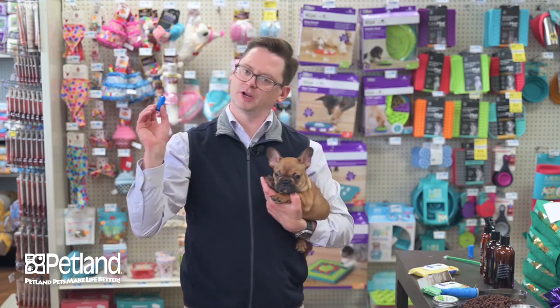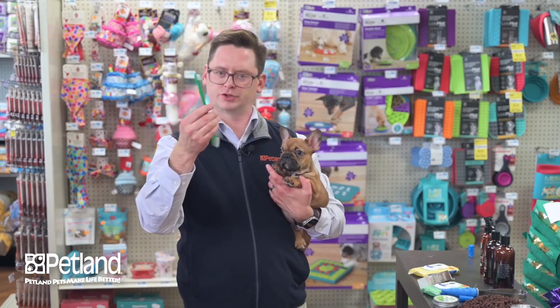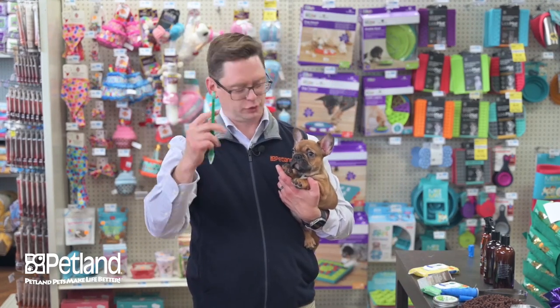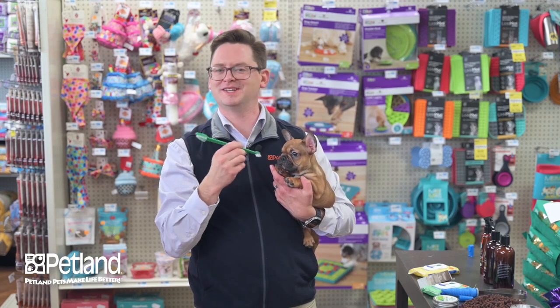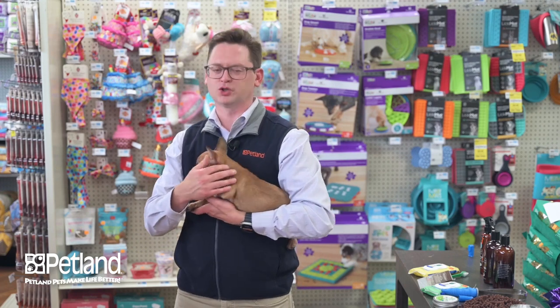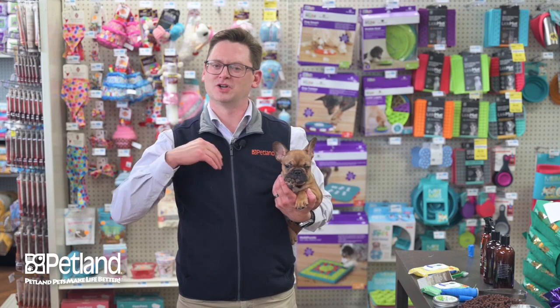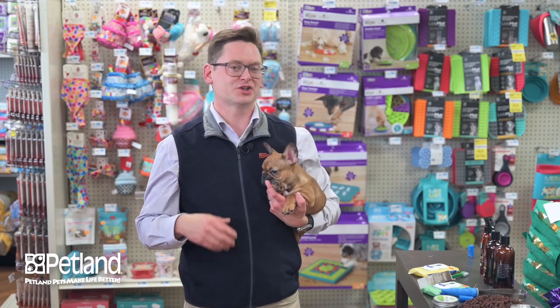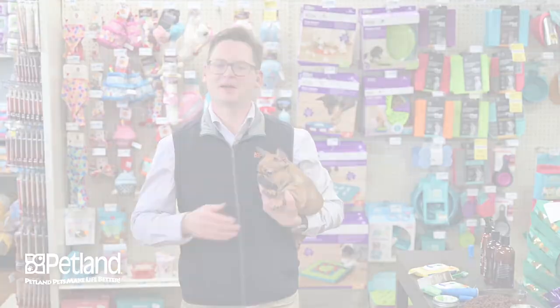We start with the finger brush — this kit includes two. Eventually you can move up to a more traditional-looking toothbrush, and at that point the puppy won't fight you because you've already desensitized it to this normal routine. That is our grooming assortment for dogs that have this type of short coat. It's all available together as a package at a discount. If you have any questions about how any of these items work, please come to the store and speak with a pet counselor.